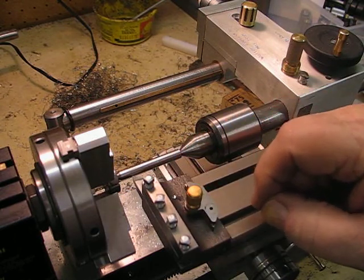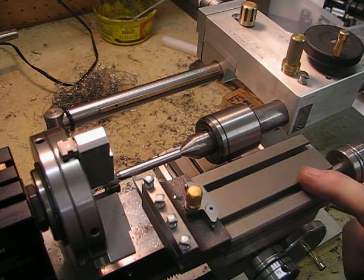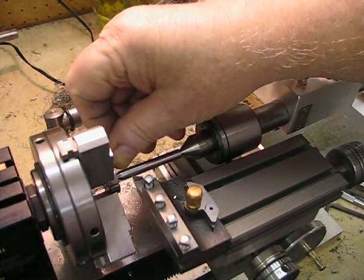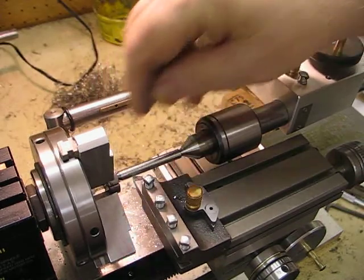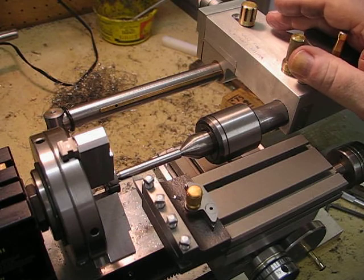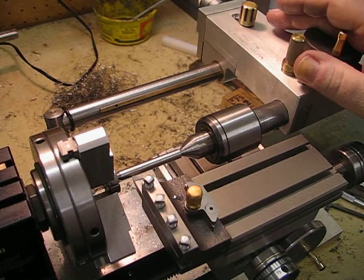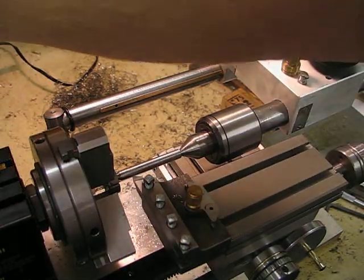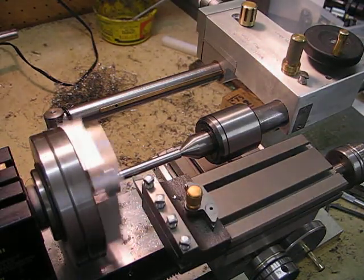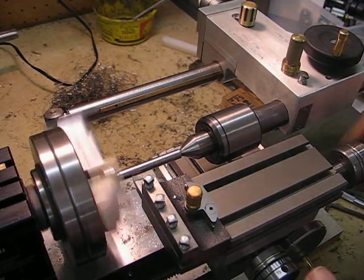I've set the top slide over at approximately 1.8 degrees because I want to taper from this end down into the neck of the ball to make it look a bit more attractive. I'll start the lathe up — it's running at around 550 to 570 RPM.